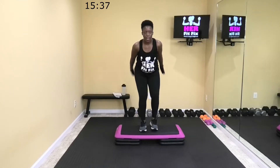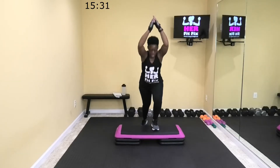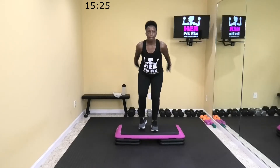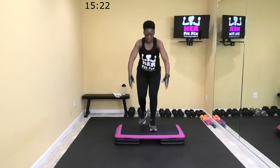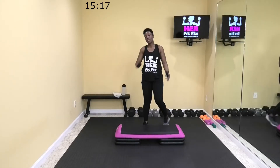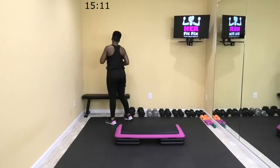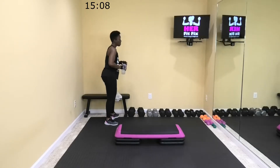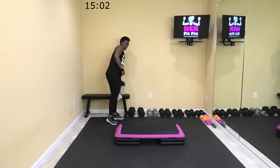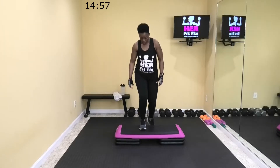20 more seconds. Come on, 15. Six, two. All right, relax — 20 seconds to breathe. Wipe the sweat, get some water. One more time through that. Let's go in three. Let's start with this leg first.